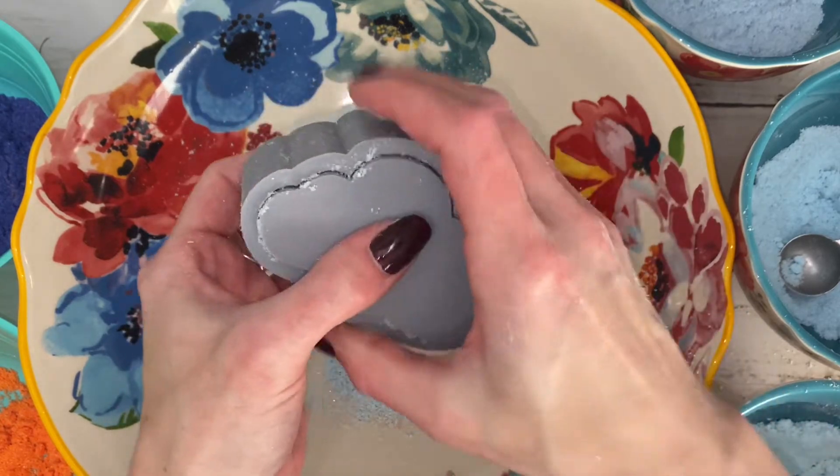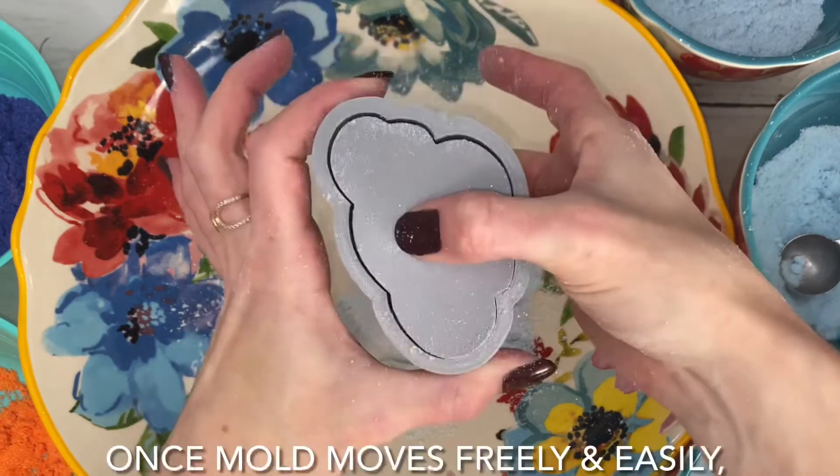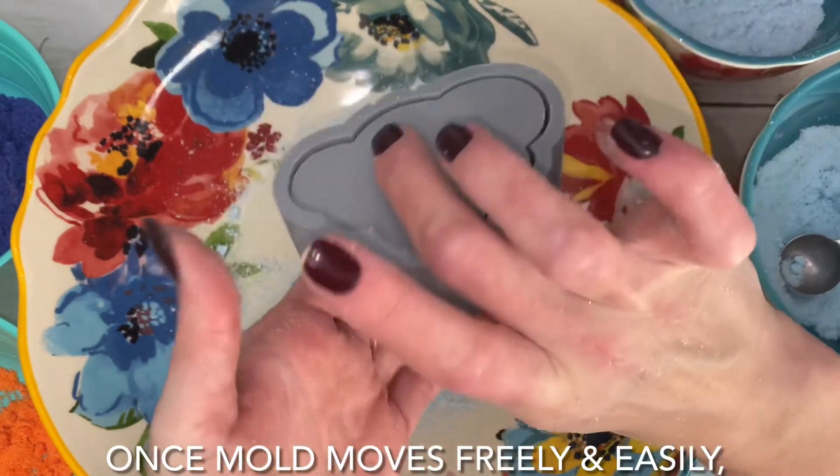The up-and-down motion is very important because it loosens the bomb, but more importantly it will make the exposed bath bomb areas flat and even.